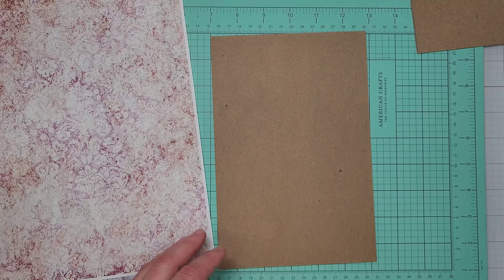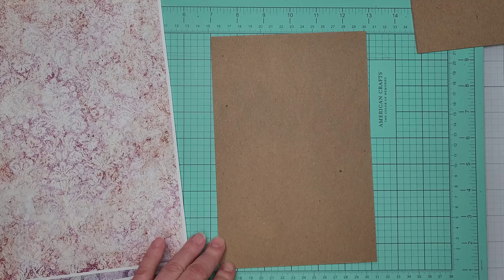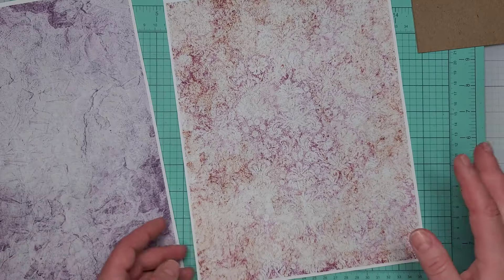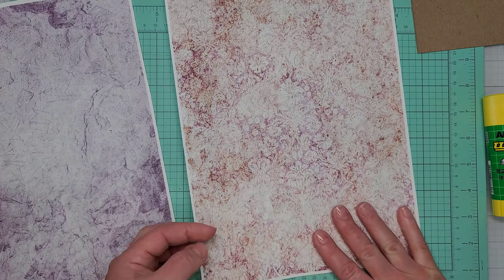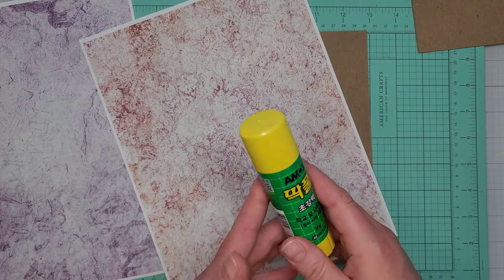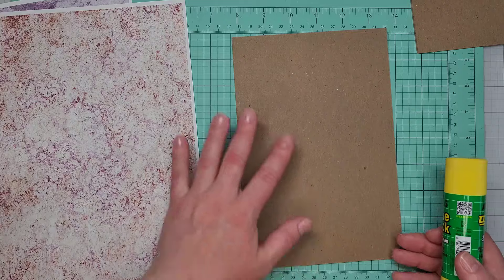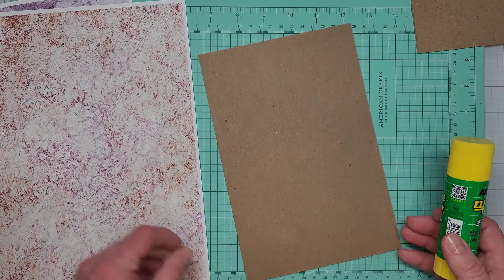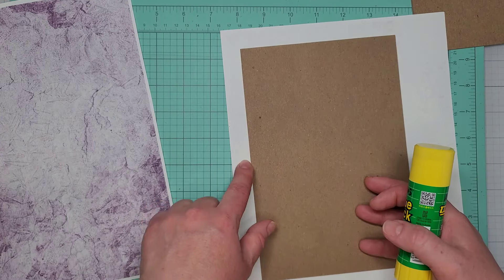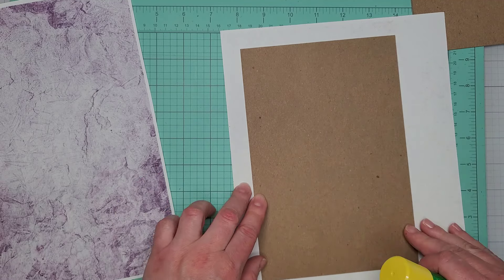I'm going to wrap the chipboard with these papers and I'll use glue stick for that, because I do have a plan of sewing around the edges of the cover at a later stage. I'm going to apply glue to the whole surface of the chipboard and then attach it to the paper, leaving about three-quarters to one inch wide flaps on all four sides.